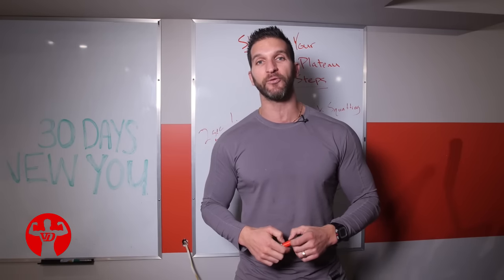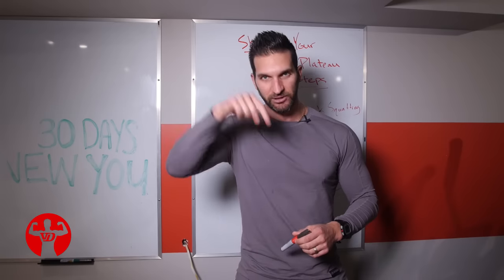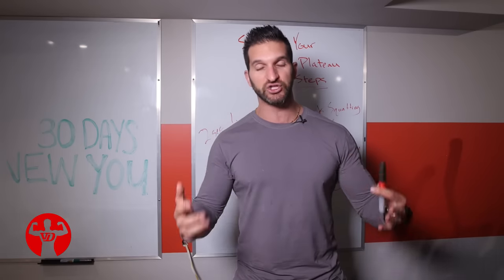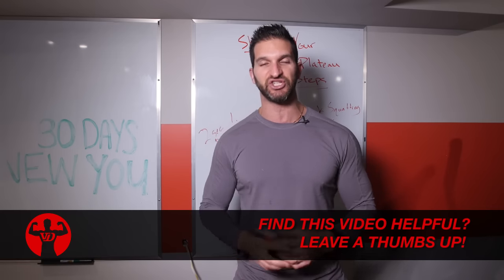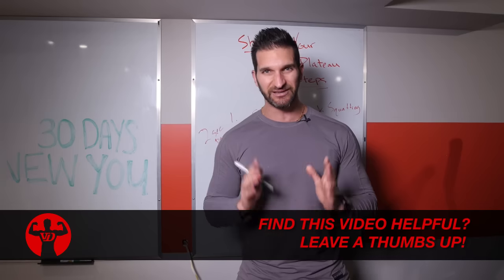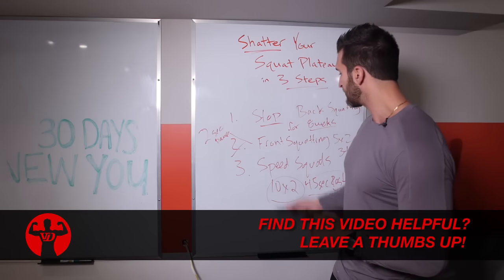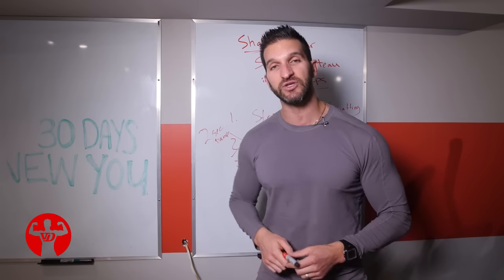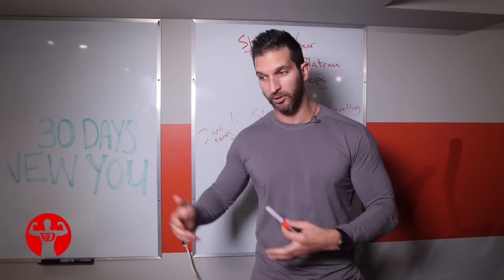If you're watching on your phone, you can't click that link — click the first link in the description instead; it'll take you to the same page. I'll give you this squat-busting cheat sheet as a gift. This is a niche video, so if you've watched to the end I assume you're serious about following this through — so take advantage of it.